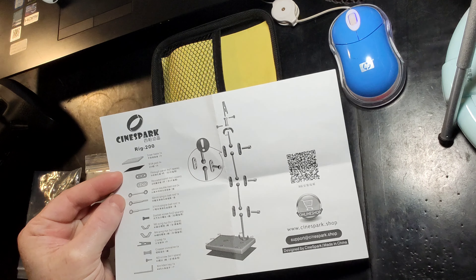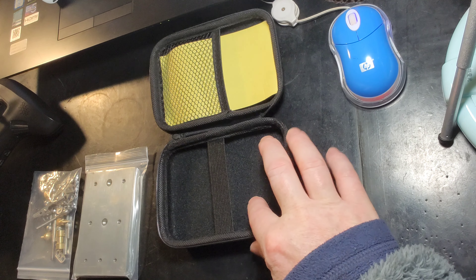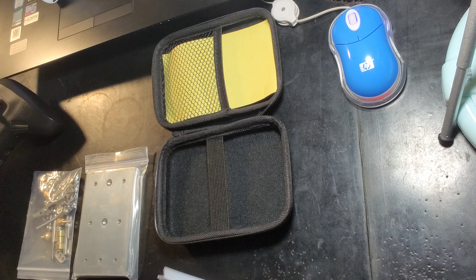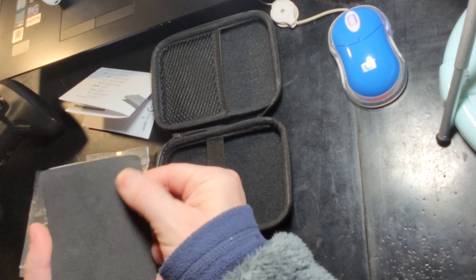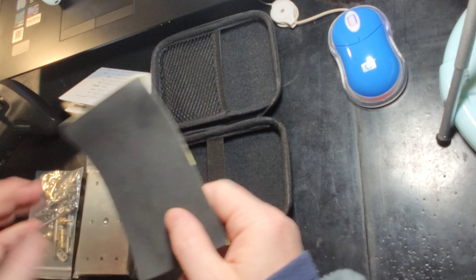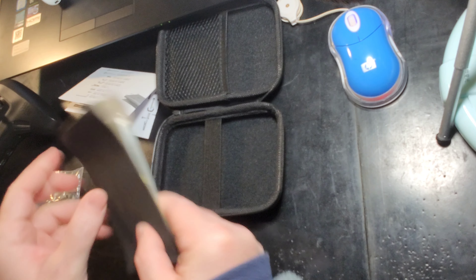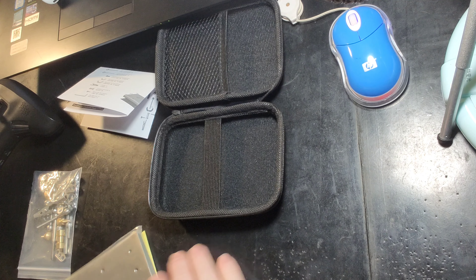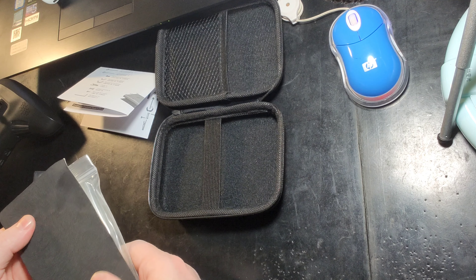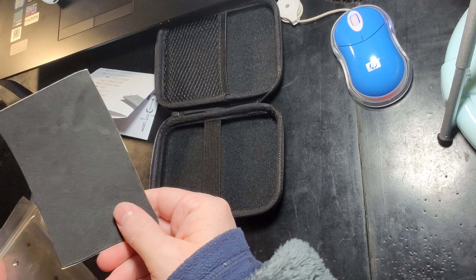Up here it mentions an EVA pad — I don't know what that is. Let's check that out. Yes, this is going to be the EVA pad — it's a nice soft little bit of foam. It's very thin, but it's probably suitable to go on the bottom of this thing to prevent it from scratching up nice wood or something like that. I've got a thick rubber pad on my desk so I don't mess up the desk, but yeah, that would be handy.